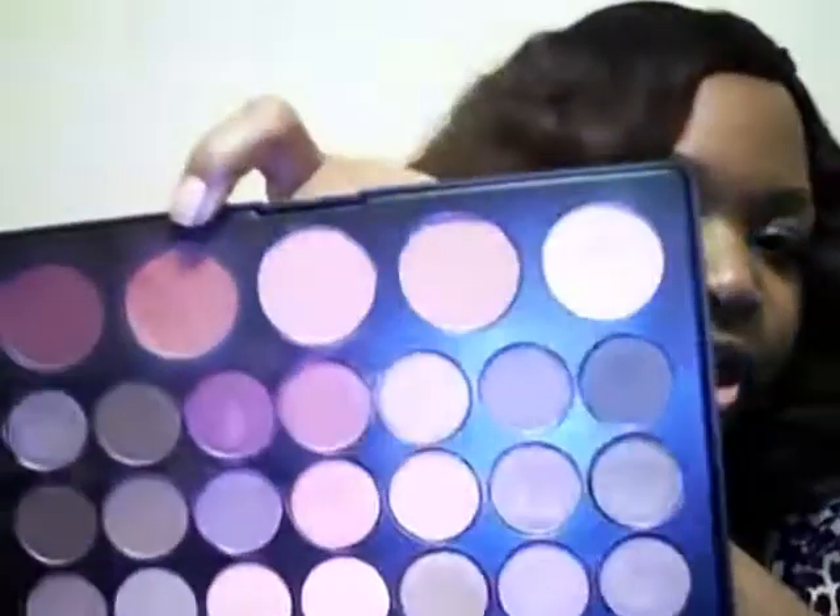I'm learning different makeup techniques by watching YouTube gurus. I pretty much like these two blushes on the end — this one is more like a matte plummy shade, and this is like a rose chivalry shade. I love this blush. Today I put on the plummy shade, but it's worn off — I've been in the heat today.